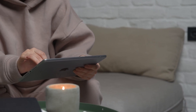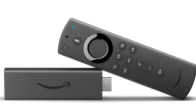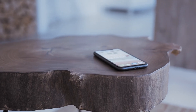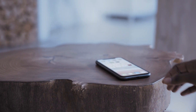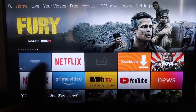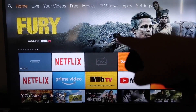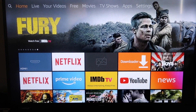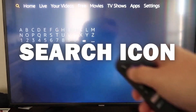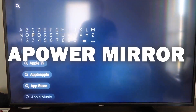The second way I'm going to show you how to mirror your iPad is using an Amazon Fire Stick or any of the Amazon streaming devices. I'm going to show you with my iPhone, but it works the same with an iPad. So the first thing you're going to want to do is go to the magnifying glass search icon and type in aPower Mirror.